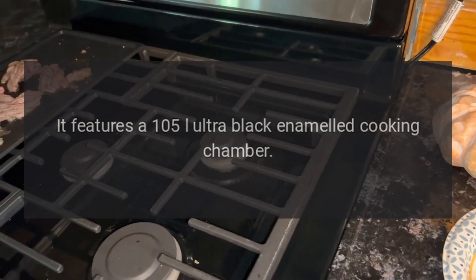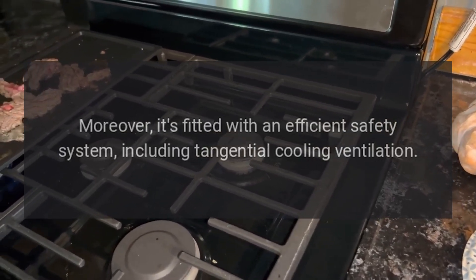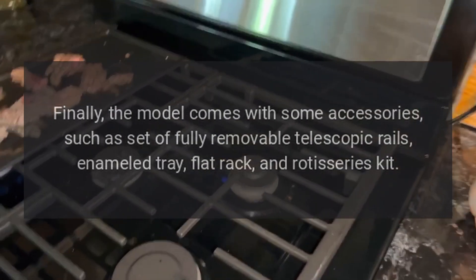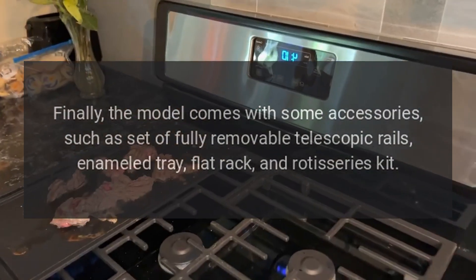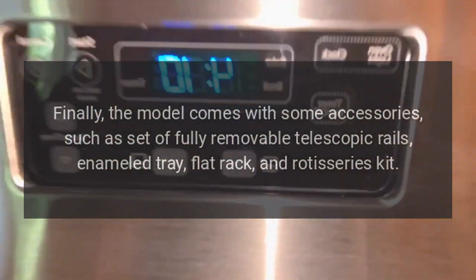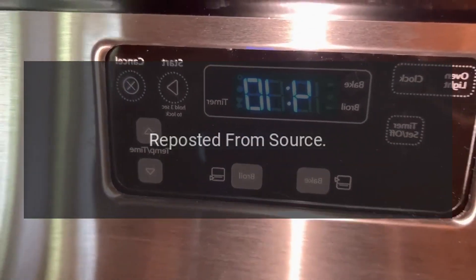The oven is fitted with an efficient safety system including tangential cooling ventilation. It also comes with accessories such as a set of fully removable telescopic rails, an enameled tray, a flat rack, and a rotisserie kit.